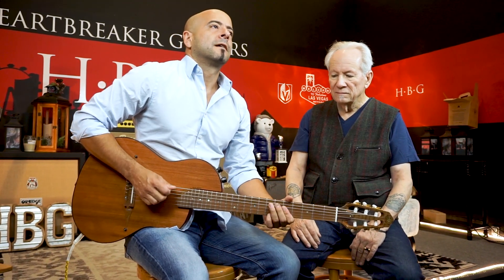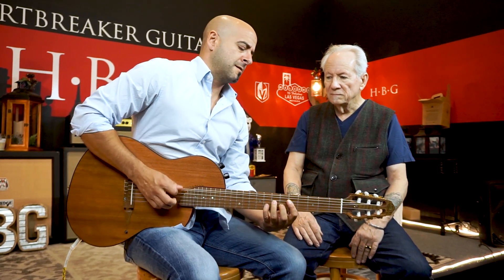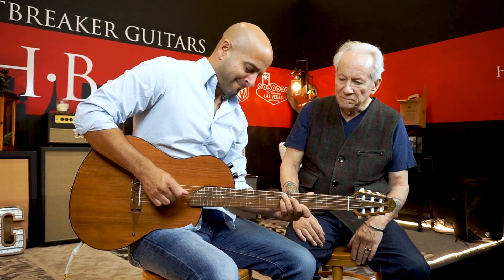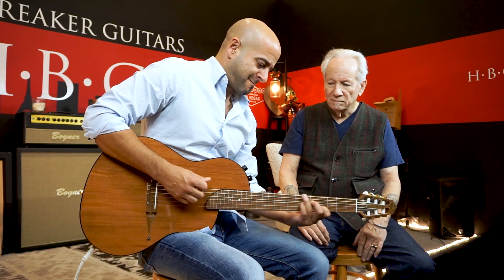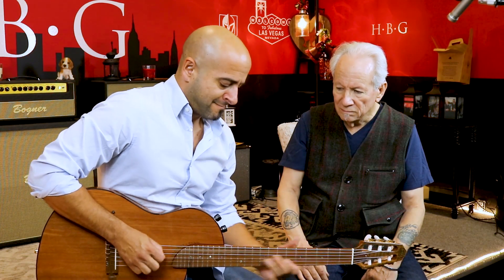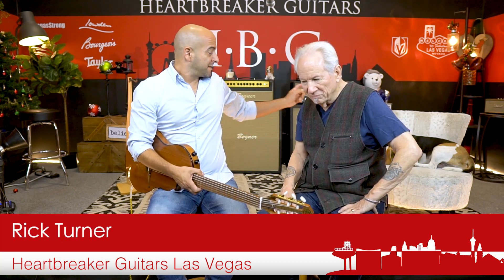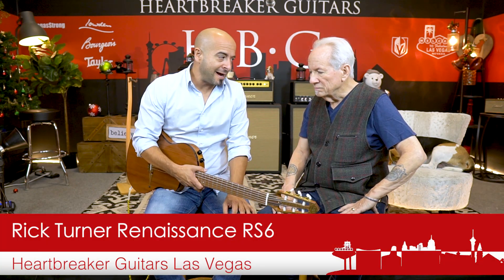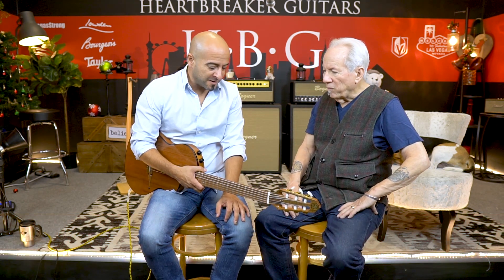We are in the Heartbreaker Lounge playing Rick Turner's beautiful guitars. It's like you get to hang out with all your friends and say, 'Here, you want to try my toy? I just built this.' I'm honored to be here and play your guitars.